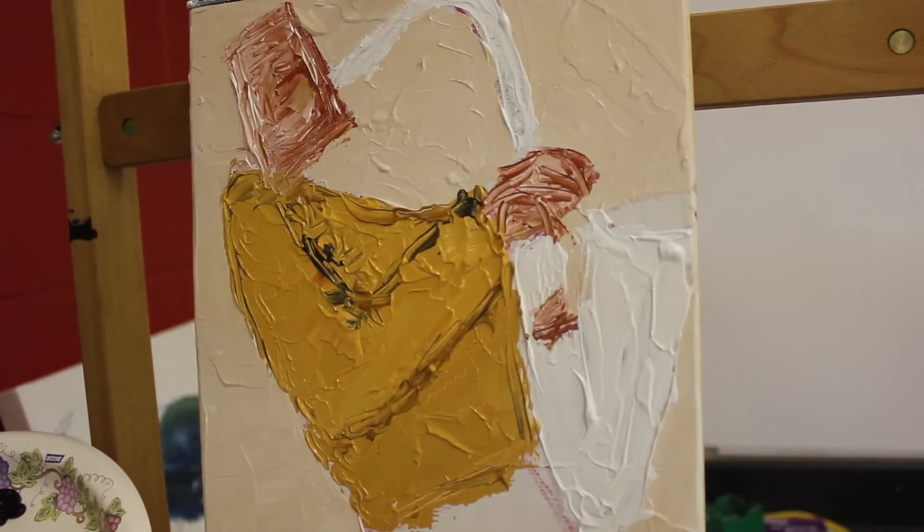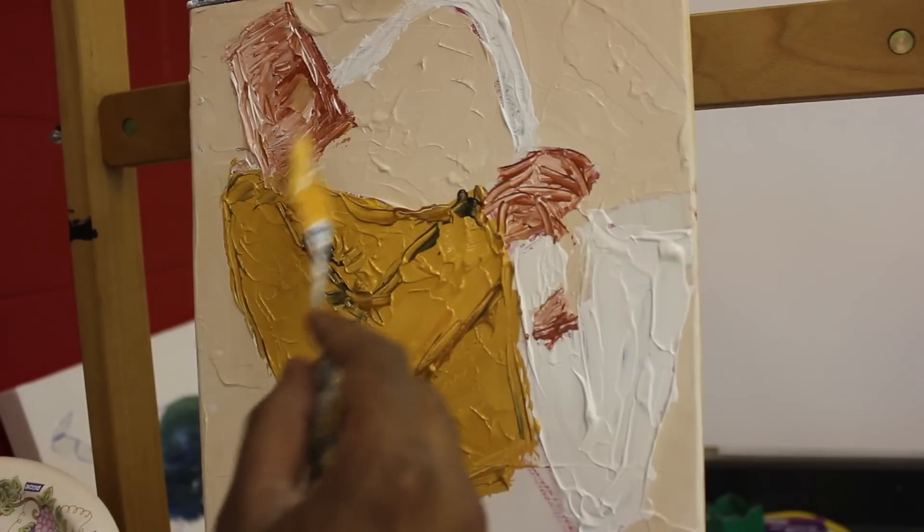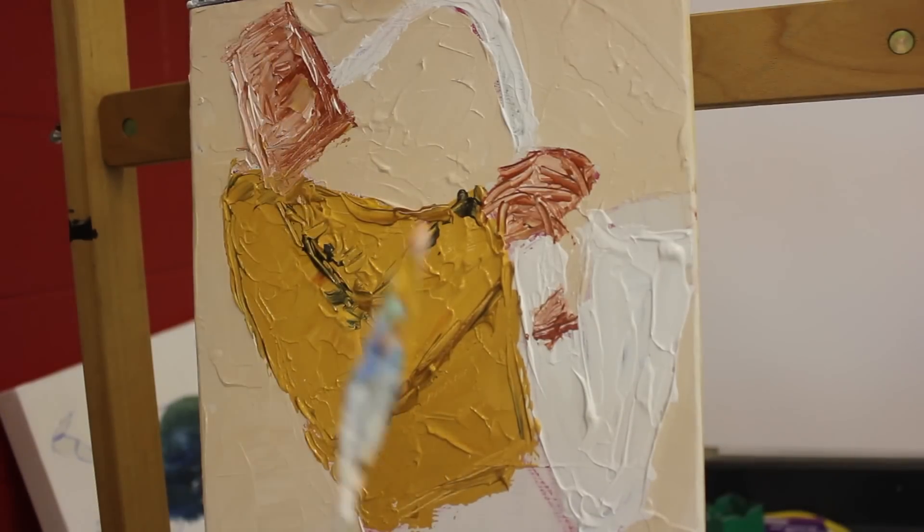And that's it. Again you see the texture and you see some of the line movements. That's the cool thing about using the palette knife — there's so much you can do with it.